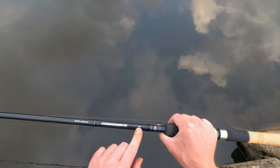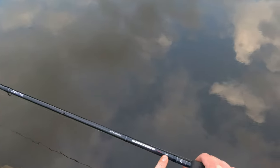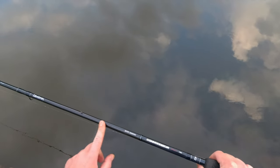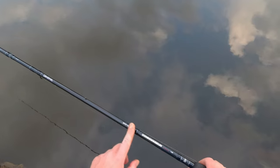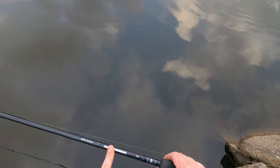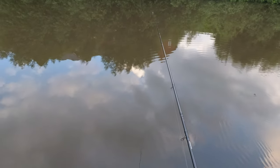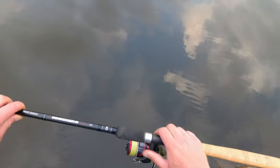That's a Daiwa Connoisseur Match, 17 feet long — so 5 meters and 20 centimeters in length — a long match-type rod with a lot of guides. When fishing on the river, the longer rod gives you more control of your rig. Fishing on a river probably about 25 meters wide, this rod is perfect for what I'm doing.